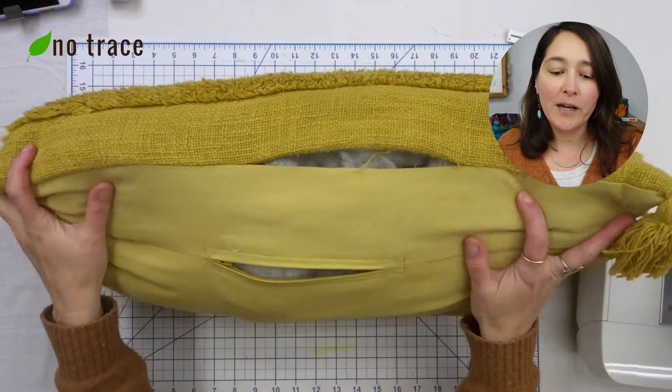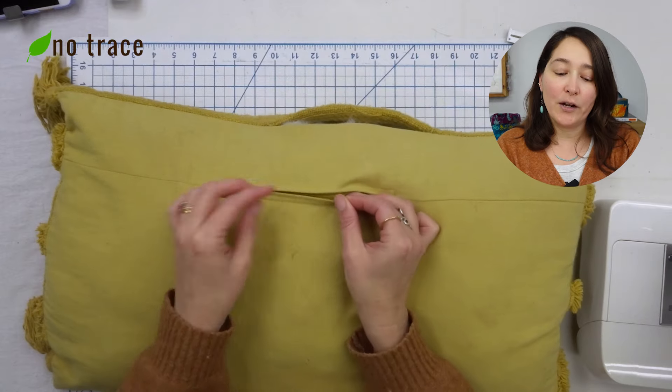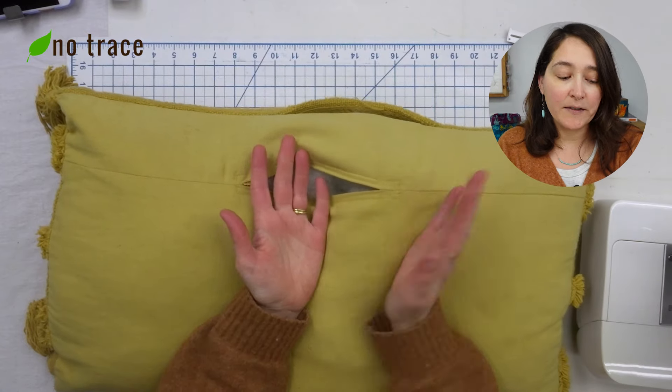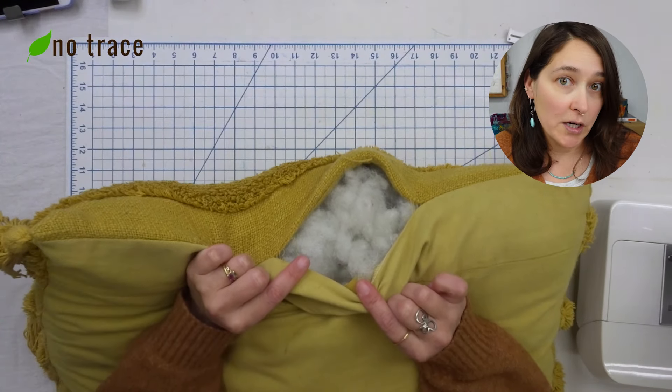Now if your pillow doesn't have an access point — this pillow has a little zipper on the back so you can open or close it to get to the stuffing. A lot of pillows will have some sort of zipper or overlapping fabric so you can take the cover off. But if your pillow doesn't have that feature, I'm going to link to tutorials that show you how to repair a hole using a hidden or invisible stitch. It's a super simple job, but in this video I'm going to walk you through how to fix this tear by turning it wrong side out.